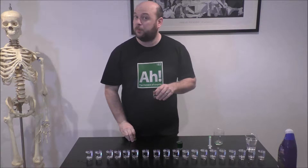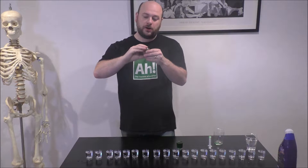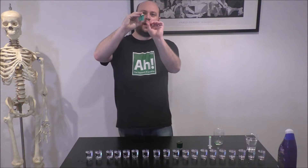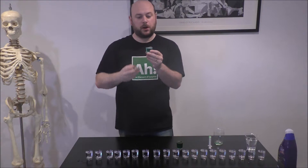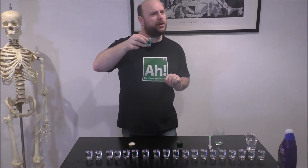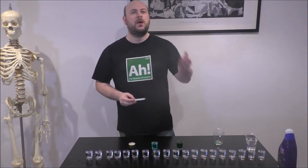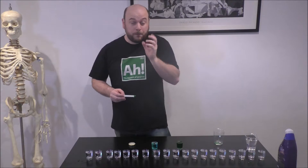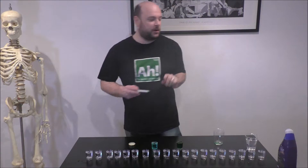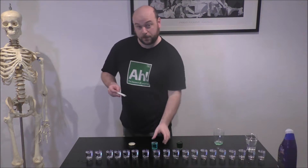One other thing that homeopathy says is that you need to agitate your solution. In order to do that, I'm going to put a hard lid on it and shake it. The more it gets shaken, the stronger the potency. I need to repeat my process now, and every time I'm going to add 1% — so 0.35 millilitres — of my solution to the next shot glass. I'm going to clean out my syringe and do it again.